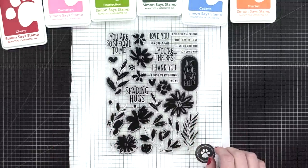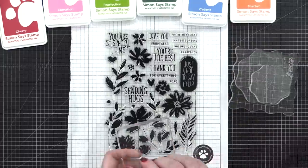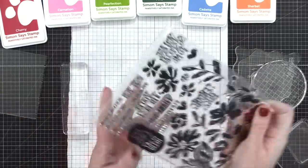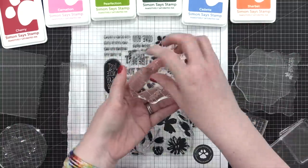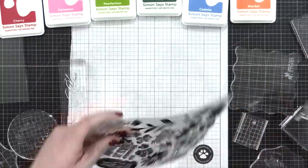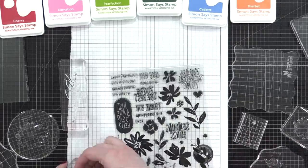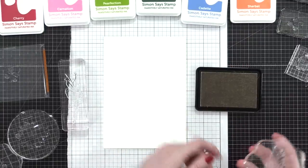In the card kit there are four mini ink cubes of saturated ink from Simon, but I've decided to use my big ink pads today because I wanted to try a different color scheme. So I've broken out all of my acrylic blocks — practically every block in my stash. I've got blocks from Gina K, from Simon, from Studio Katya, from a bunch of different companies. In the supplies below I'll link to a few different acrylic blocks if you need to pick some up, but you really can just use anything in your stash.